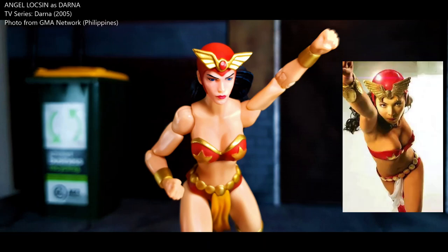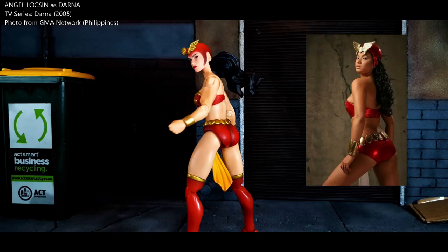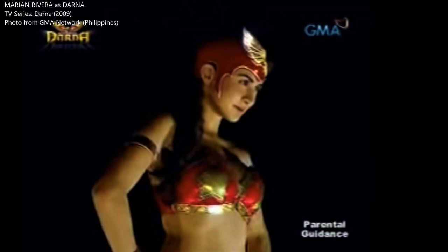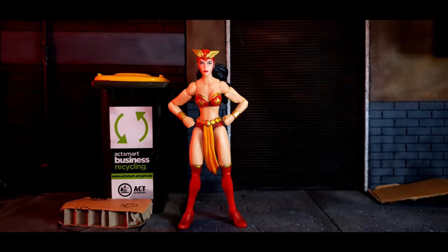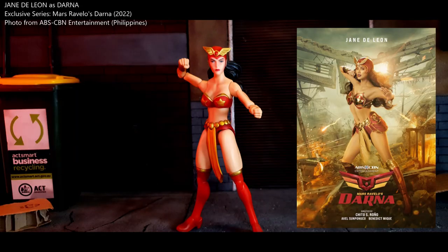In the early 2000s, Angel Luxine became the definitive Darna of the modern age. She took the mantle in 2005 and the show aired on GMA Network. After playing Darna for several seasons, Angel Luxine transferred networks, so GMA Network needed to find a new actress for the role. Marian Rivera took over as Darna in 2009. Over a decade later, ABS-CBN got the rights for Darna and picked Jane De Leon as the new lead for the series titled Mars Ravello's Darna.